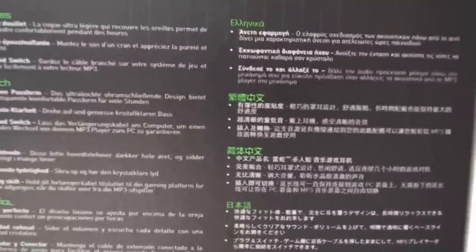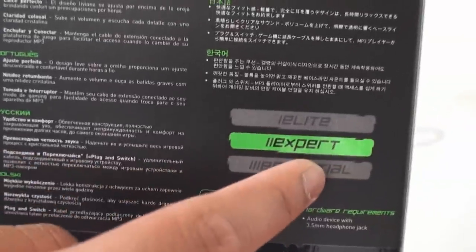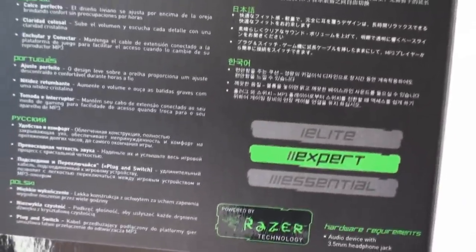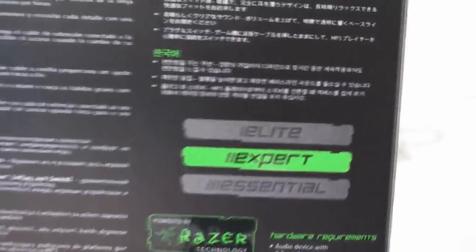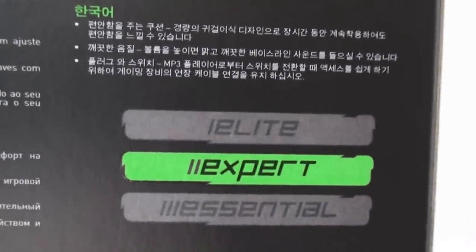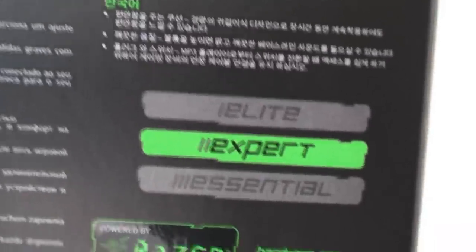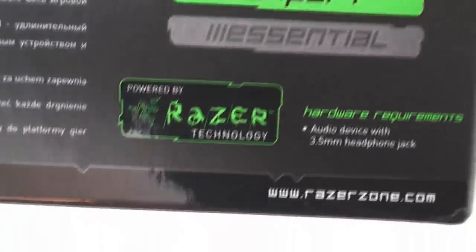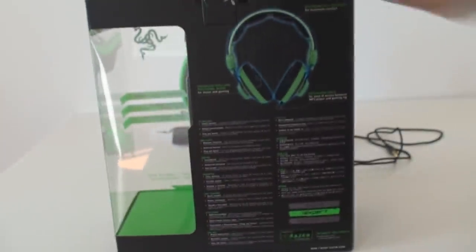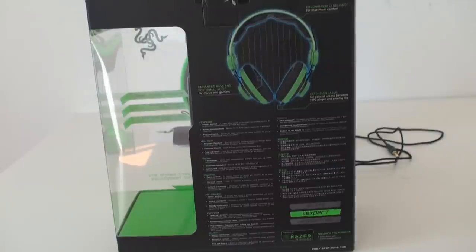On the bottom, it's just in a bunch of different languages, and this here is the classification of which this headset is. There are basically three Razer classifications that they put their products in. Essential is basically the lowest class — even though the lowest class of Razer is pretty good — and that's for maybe light use of gaming in their terms.